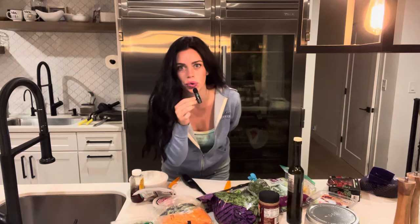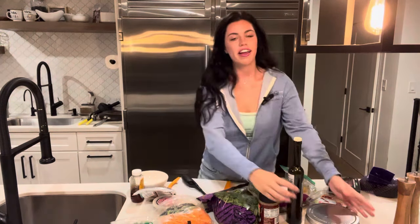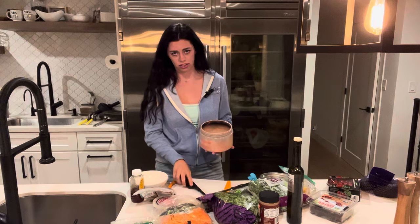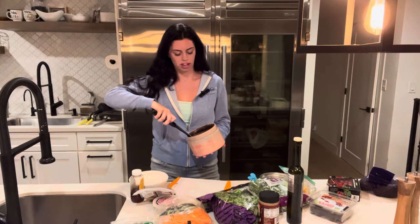Okay, so without further ado, this is suddenly my cooking channel. Let's put this mini mic on because I actually require two hands to make this salad. First things first, you always got to set the vibe with an abnormally large candle because it smells so good. What else would we do? Obviously we need to set the vibes.